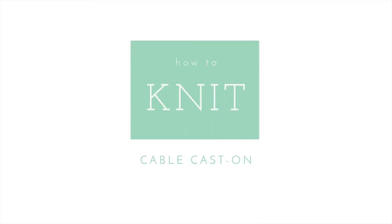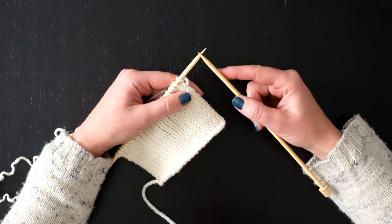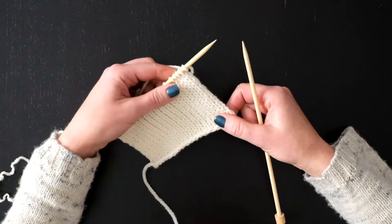We're from Fancy Tiger Crafts and we love knitting. The cable cast on is used to add stitches when you've already worked some fabric. I'm going to show it to you here.